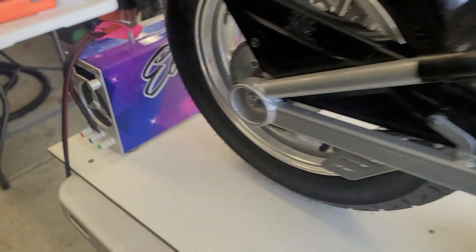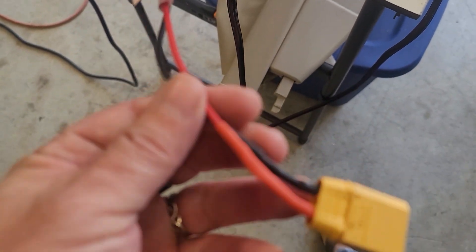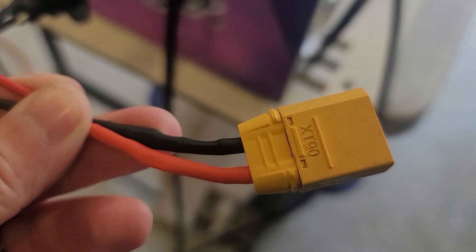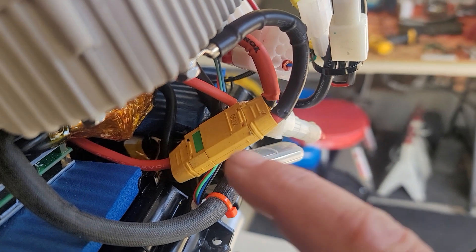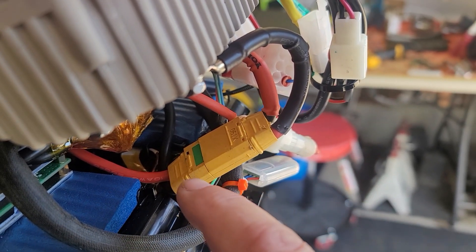Your charger connector will be here, and I'll ship this with the bike. I'll also ship your charger — you'll have to connect your charger to this connector. When you charge your bike, you'll need to disconnect the main power and then connect the charger to the Kelly side.